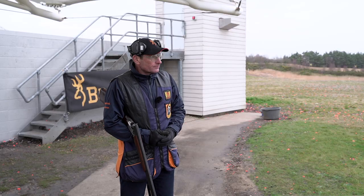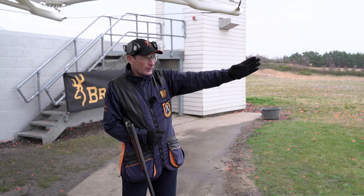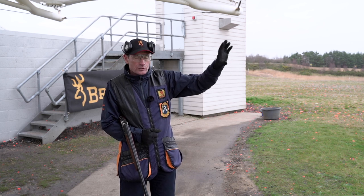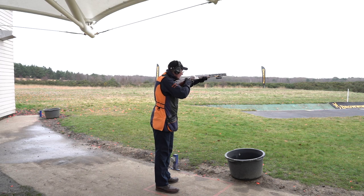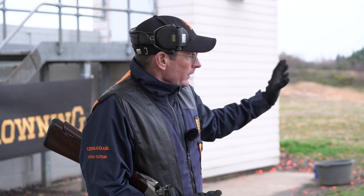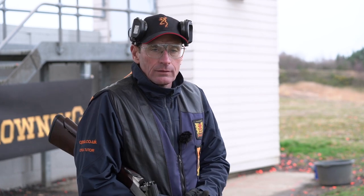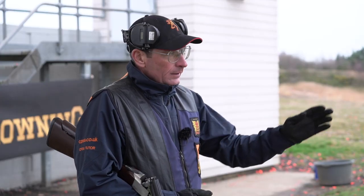For the low house, my visual pickup point is about a third of the way along the flight line because that's where I'm seeing the target clearly on this range. My gun is held half to two thirds of the way along the flight line, so I've got plenty of time to see the target before I lock on with the gun. For the high house, I can shoot it either pull away using the CPSA method, maintain lead, or swing through, as it's a quartering target. For the low house, I'm going to lock on and pull away as per the CPSA method.